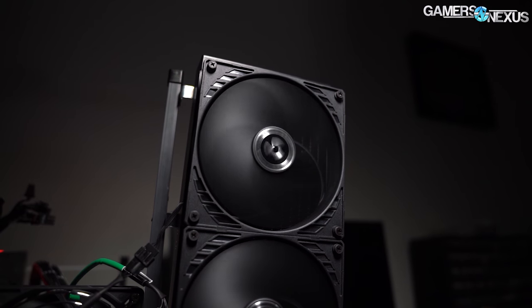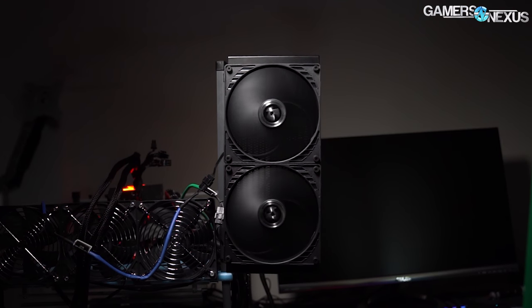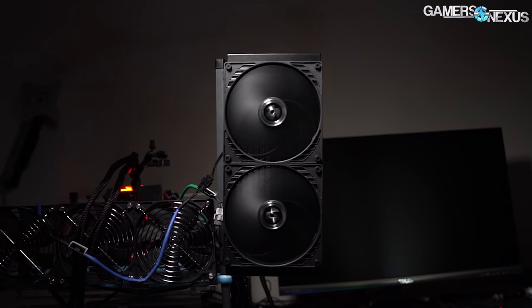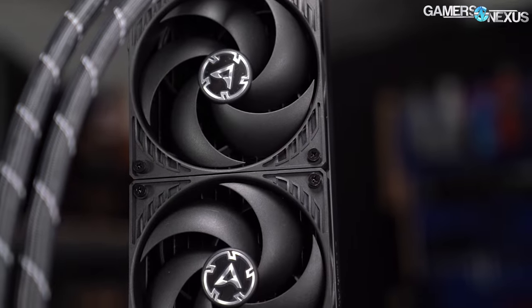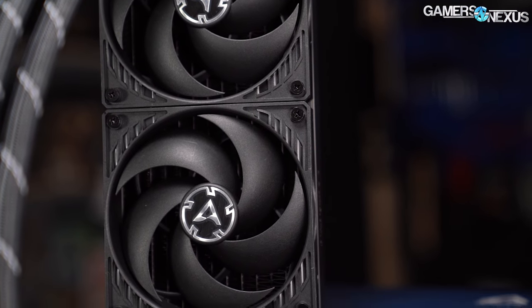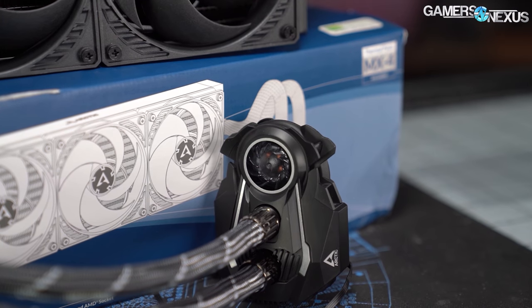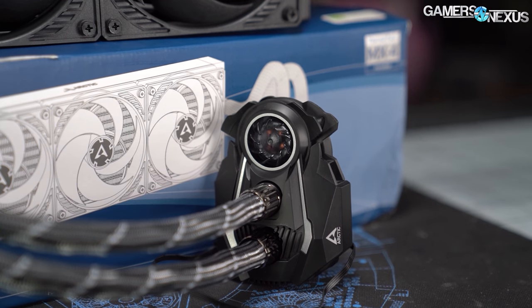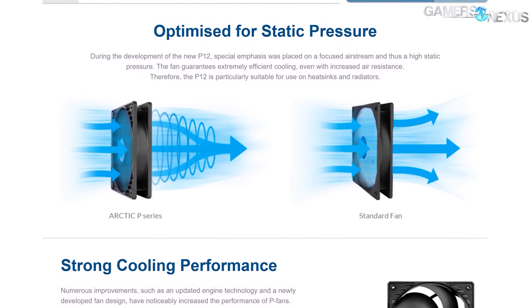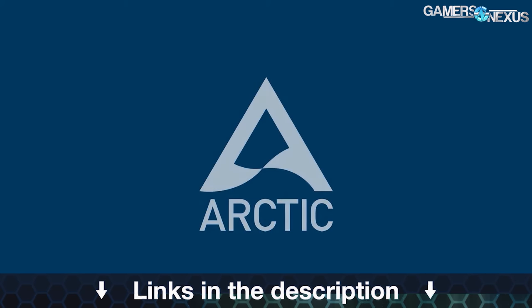This video is brought to you by Arctic Cooling and its Liquid Freezer 2 line. Arctic is actively restocking its Liquid Freezer 2 coolers that rank among the top performers for CPU coolers right now, including on Ryzen CPUs. The Liquid Freezer 2 series is focused on high thermal performance and value, featuring a blackout design and a VRM fan mounted on top of the pump block to help provide airflow over neighboring VRM heat sinks. Arctic has also started selling its Peachwell 120 case fans. Learn more at the links in the description below.